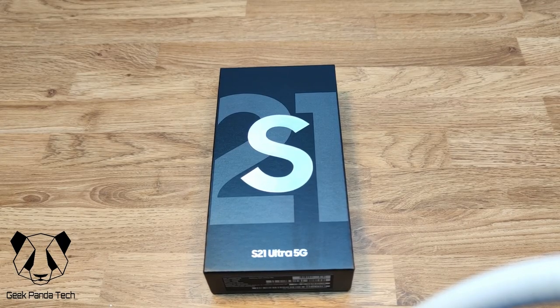Hello and welcome back to Geek Panda Tech. Today we have the Samsung S21 Ultra 5G, which will be my new main daily driver, taking over from the Xiaomi Mi 10. I've had a couple of Samsungs over the past year or two. I was bitterly disappointed with the S20 lineup, but the Note was much better and I love the S Pen on that. So let's see how the S21 holds up.